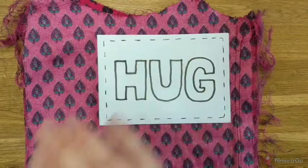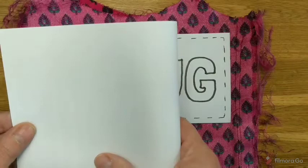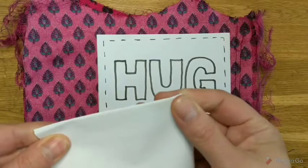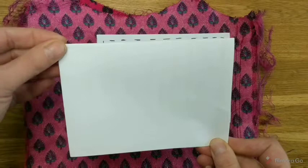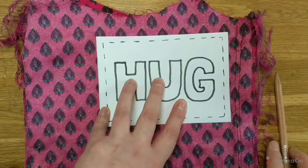First you need fabric A and your hug template. If you don't have a template or a printer, just get a piece of A4, fold it in half and fold it in half again - that gives you A6, which is just the right size for your pocket. I've allowed for seam allowance, so just draw around it and cut it out.